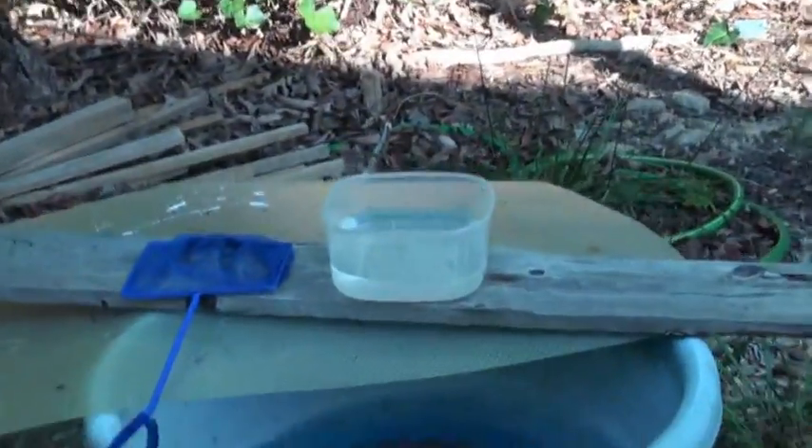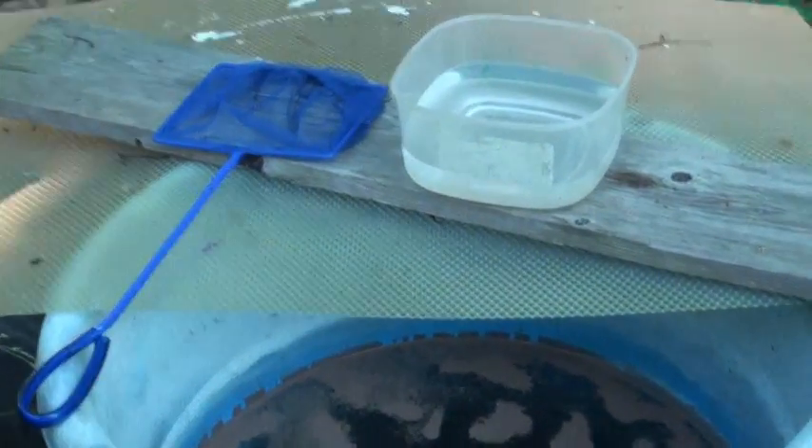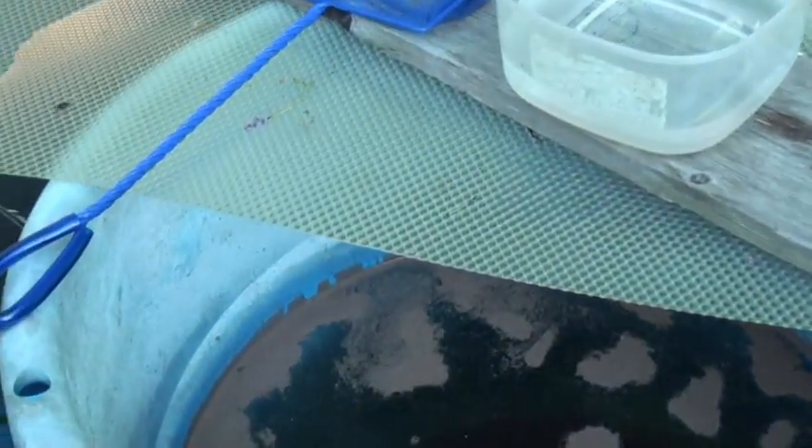This tub is about three weeks old and to be honest I think I fed them twice with some spirulina powder. We've had a lot of cloudy, almost rainy days so I've had a cover on it, so there hasn't been much stuff falling in. This is really not all I wish it could be.